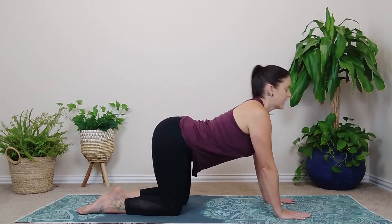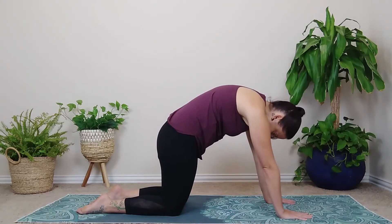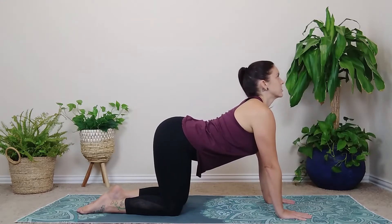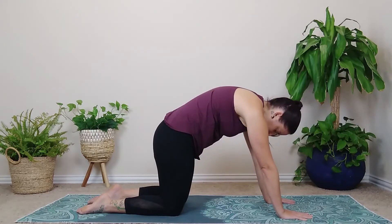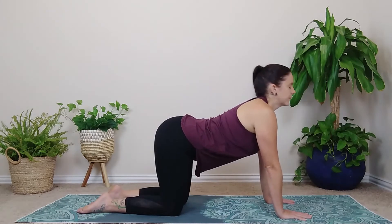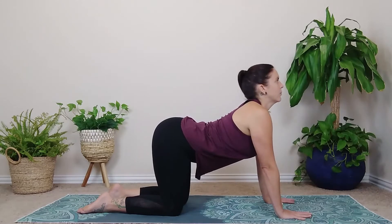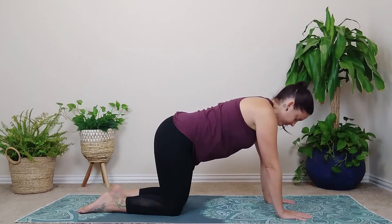So as you inhale, drop your belly, curl your tailbone, lift your chin as you broaden across the collarbone. And as you exhale, tuck the chin, round through your spine, tuck your tailbone, and really press your hands down into the mat. Just continue to move just like that — inhale to lift and arch, and then exhale, tuck, round, and really press your hands down into the earth. Move really slow here, a lot of control. You can even close your eyes and allow your breath to guide the movement.